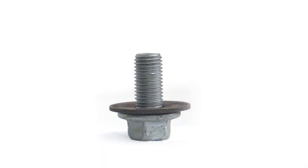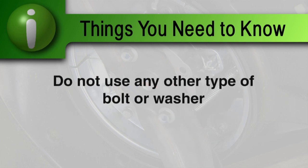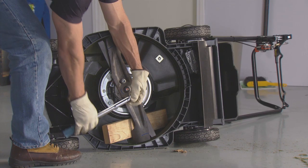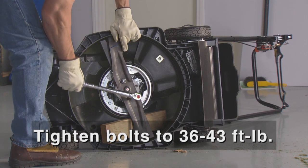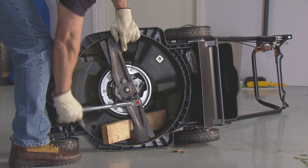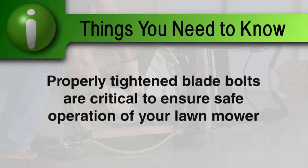Install the replacement blades using the two blade bolts and special washers. The washers must be installed with the concave side toward the blades. The blade bolts and washers are specially designed to secure the mower blades to the engine — do not use any other type of bolt or washer. You must have a torque wrench to properly tighten the bolts to 36 to 43 foot-pounds. If you don't have a torque wrench, take your lawn mower to the dealer to have the bolts properly tightened. Properly tightened blade bolts are critical to ensure safe operation.